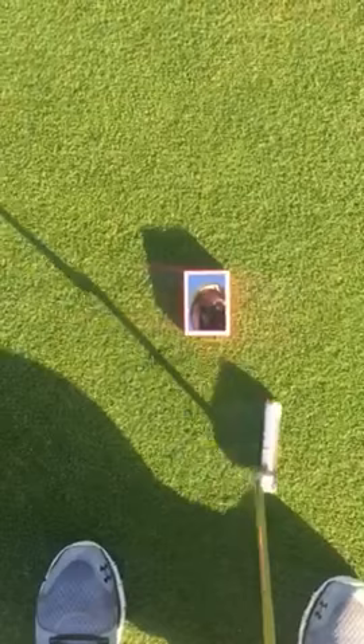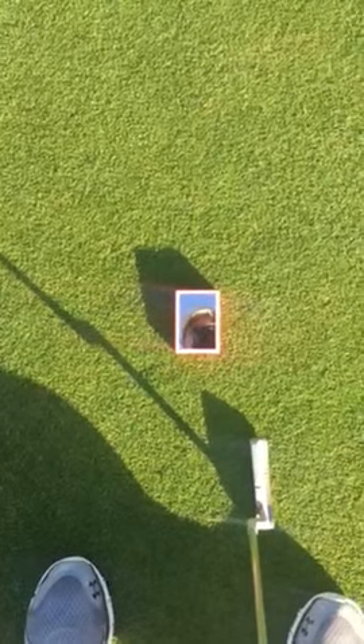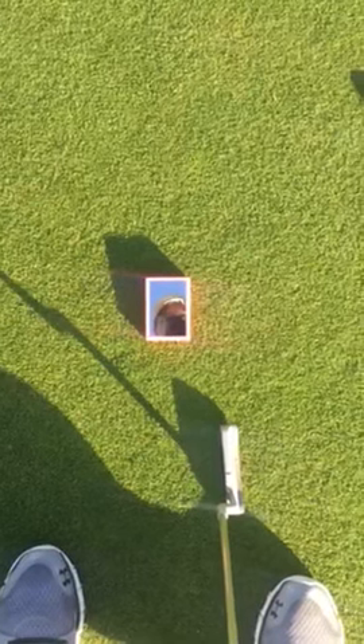So practice your three-footers, practice your close ones, and obviously get the iPutting Trainer at GillisGolf.com, and you will improve your stroke faster. Thank you.